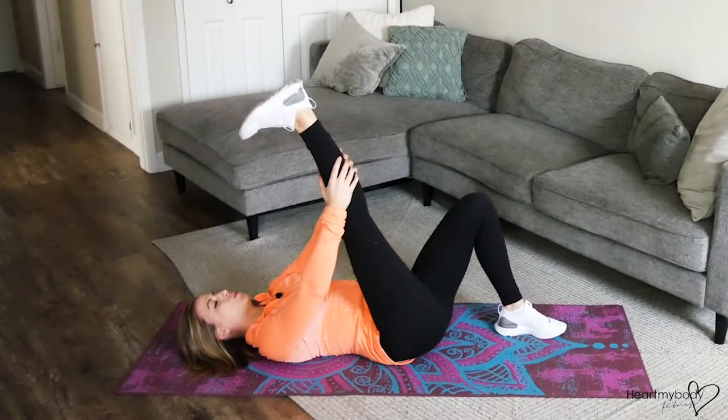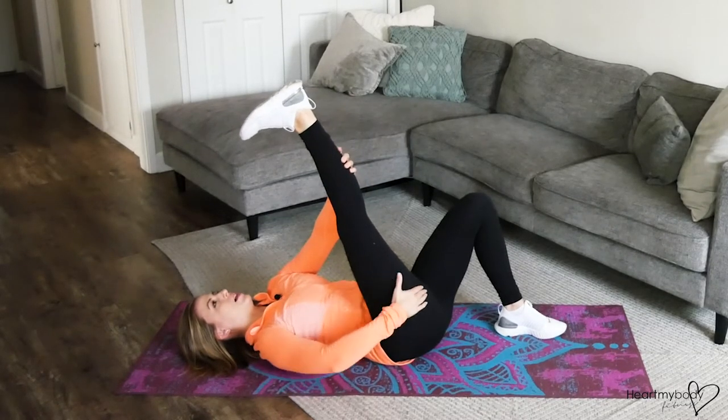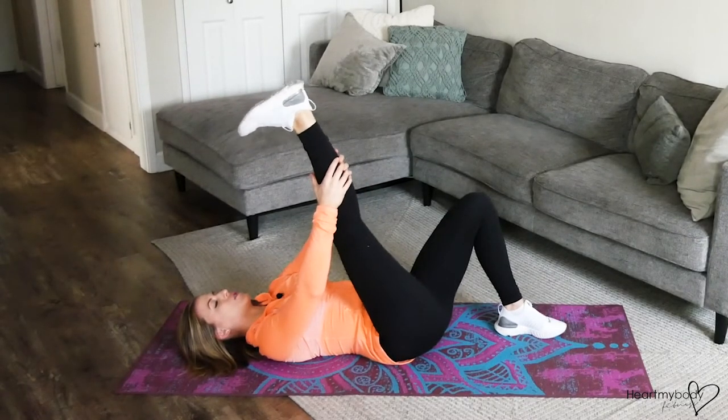And repeat. So we're just warming up our leg, really warming up our quads, and stretching out our hamstrings with this dynamic stretch.